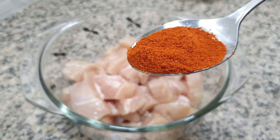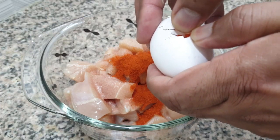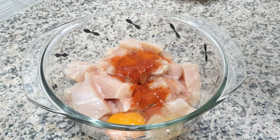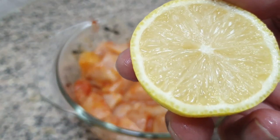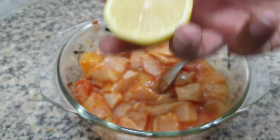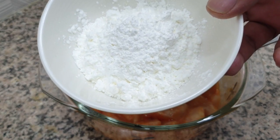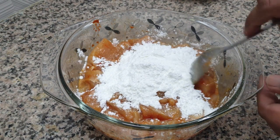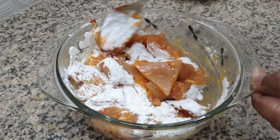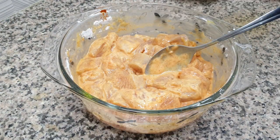Red chili, 1 and a half spoon. Add 1 egg. Mix it. Add 1.5 lemon juice, 1 teaspoon. Now add corn flour, 1 and a half cup — add 4-5 spoons and 2 spoons of cooking oil.